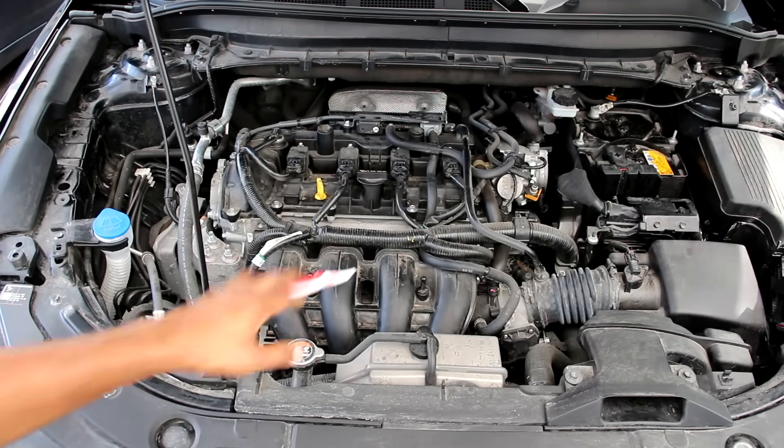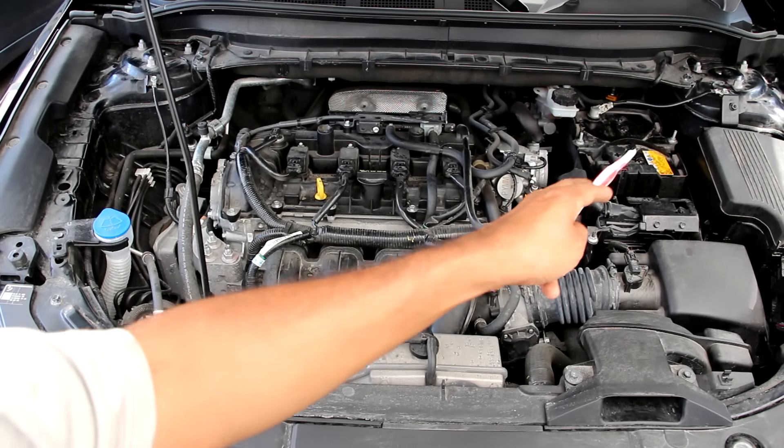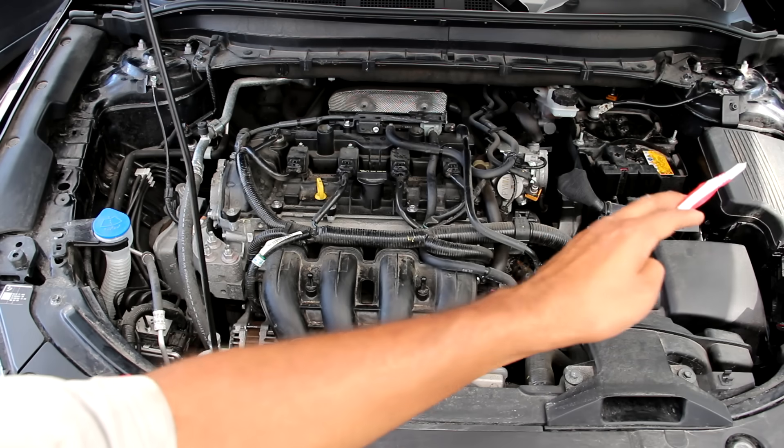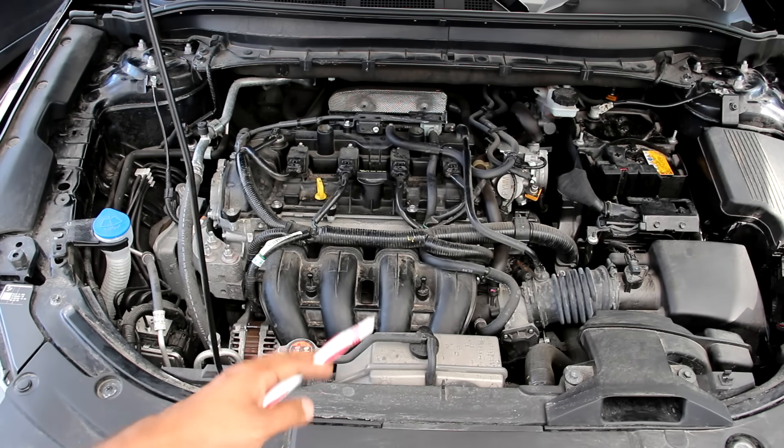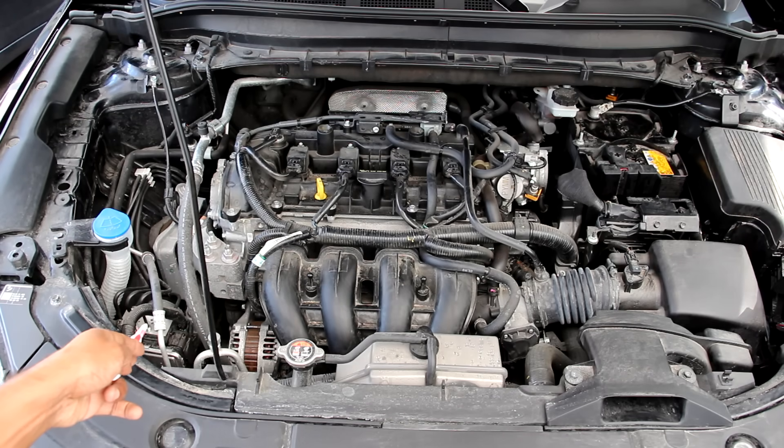Taking a look at how things are laid out under the hood: on the front side we've got the air intake and on the back side there we have the exhaust. Over on this side we have the battery, the ECU, the fuse box and the air box. At the front here we have the coolant jug and on this side we have the windshield washer reservoir and the ABS module.